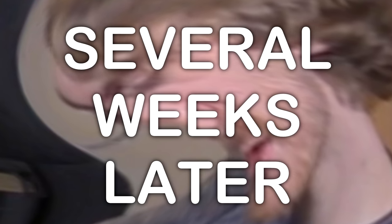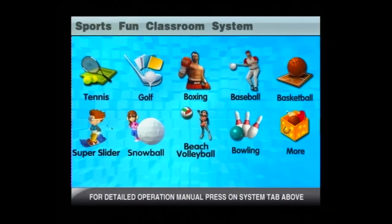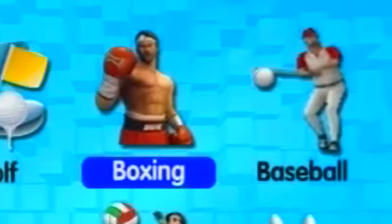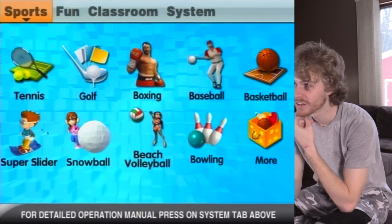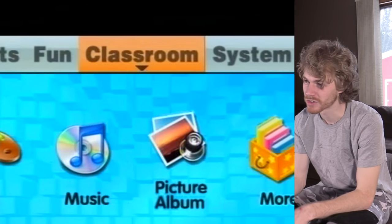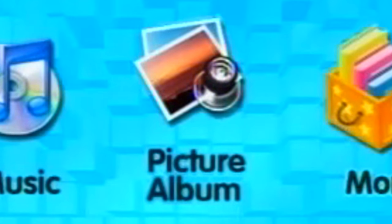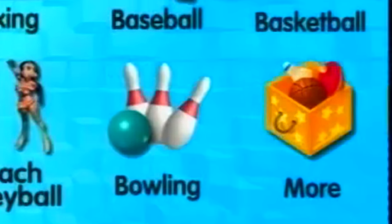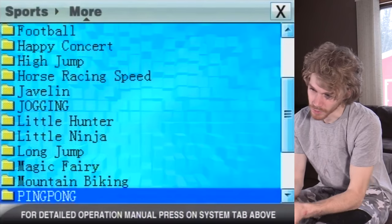This next clip takes place seven years later. Oh my gosh — this actually looks like it has original games on it. And it actually has all the classic real-life sports: tennis, golf, boxing, baseball, basketball... snowball. Now we also got categories. There's Sports — because the sports really aren't that fun — Classroom, and there's also a picture album. System. What do we have in the more category? Well, there's a lot more sports. A Little Hunter. Horse Racing Speed.